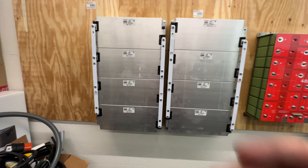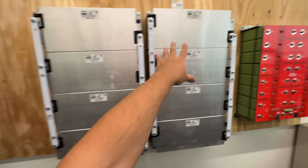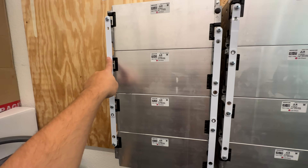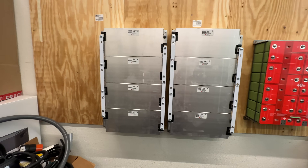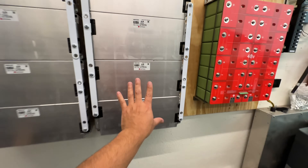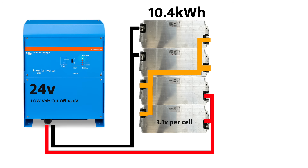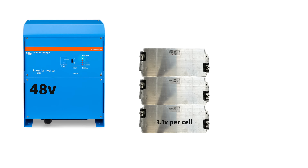All modules are now connected in parallel — this is one giant 10 kWh 12V battery. To run at 24V, all I do is connect the negative of one group to the positive of the other; then I have a main negative and main positive for a 20 kWh 24V pack. For 48V, you add two more groups in series. You can also break these into smaller parallel packs and connect those in series — there are all kinds of flexible configurations.